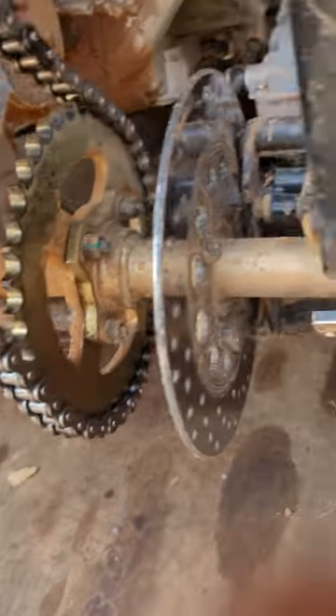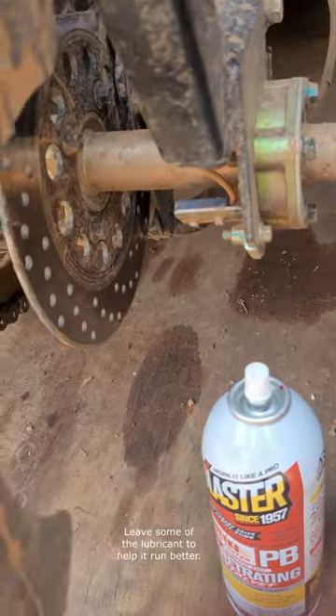After wiping all of the lubricant off, add the chain cover back and screw in the bolts.